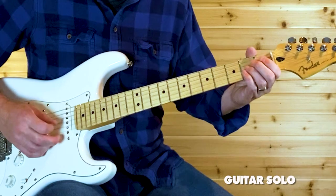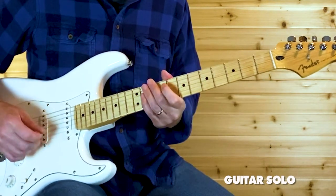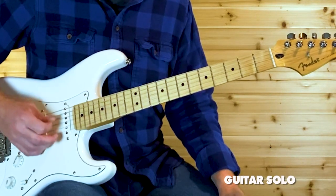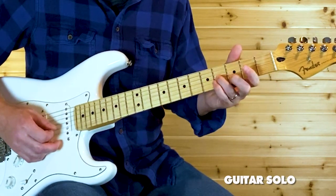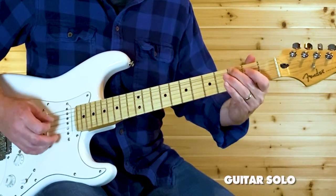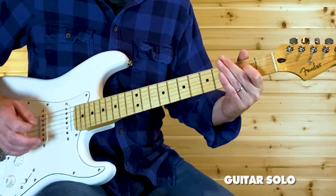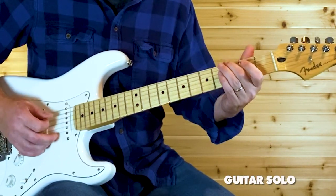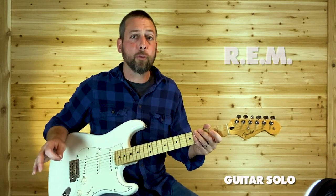The rest of the solo is something like this. After the main passage, twice on that open G, then slide from two to four on that G. That's just open G and E. There may be another note in there somewhere — it's not real audible on the recording, but that's the gist of it. I'm going to play that whole solo one more time, nice and slow.